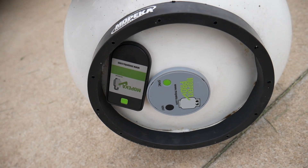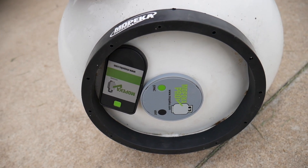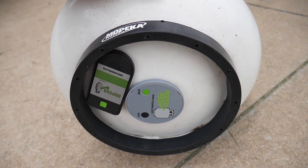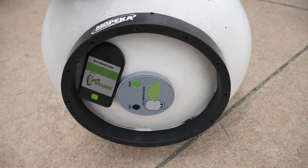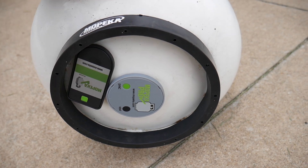I'm going to do the same thing — this will be Tank 1, then I'll set up Tank 2, and we'll come back and show you how the monitoring looks. I did want to give you a look at the install process and how it is set up. We'll be right back with some setup, monitoring, and alerts.